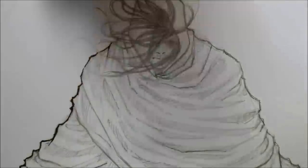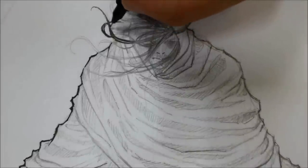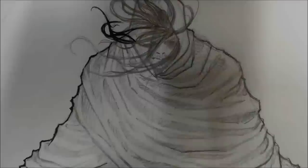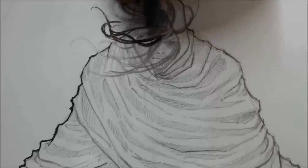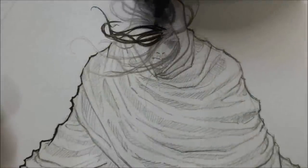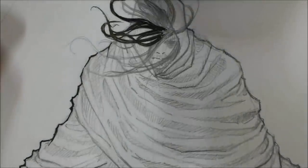Here you can see me inking the hair. I'm doing it with a 0.1 fine liner — it's not the tool people usually take for this kind of thing, but the hair was very small on the paper and I wouldn't have gained so much time doing it with a brush, and I felt I was not going to get it right. So I continued with the liner — it takes a little more time but at least you're sure the result will be as expected.